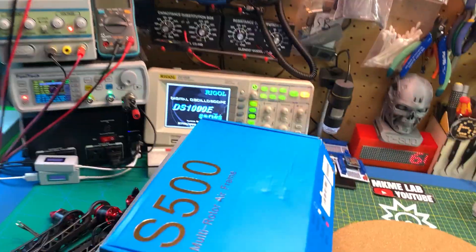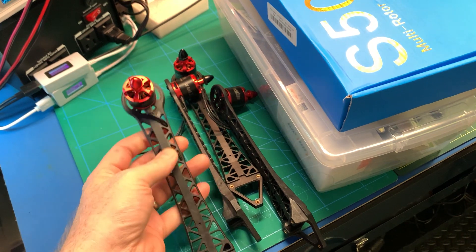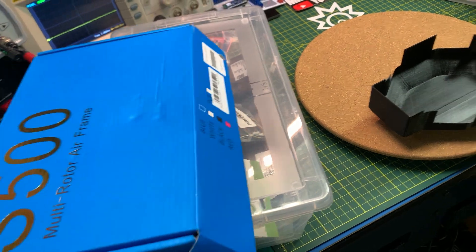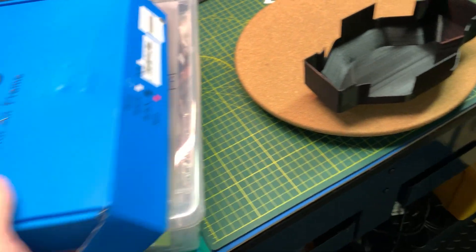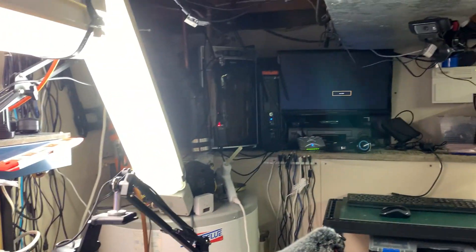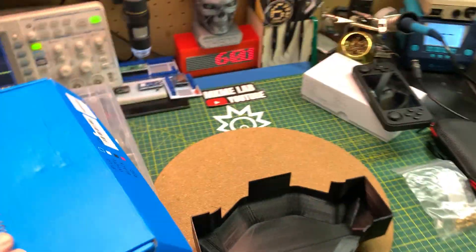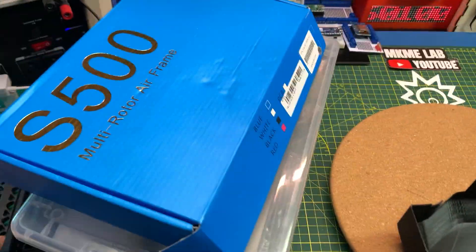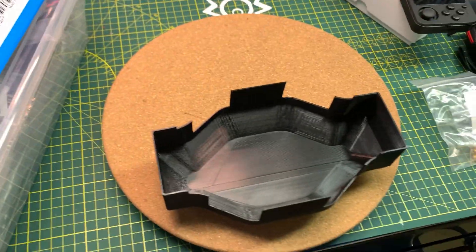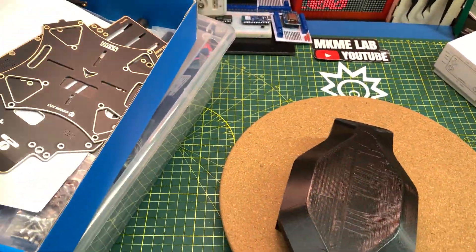This is the quadcopter itself, and where we're at with this. Got to start putting this together and finish it off - it's been on the list for like two years now. All the components are sitting here ready to go, and hopefully we can live stream this. The new streaming PC is working, so I'll go back to live streaming this some more.